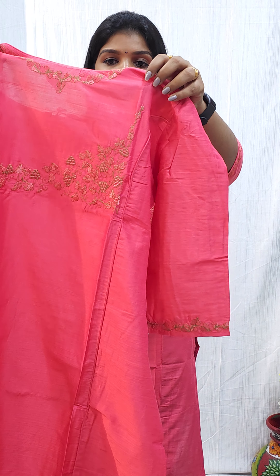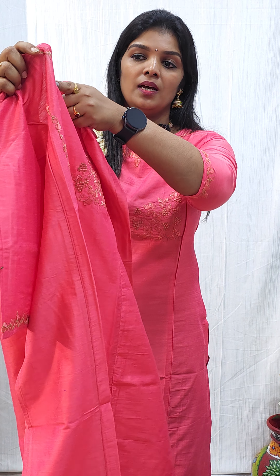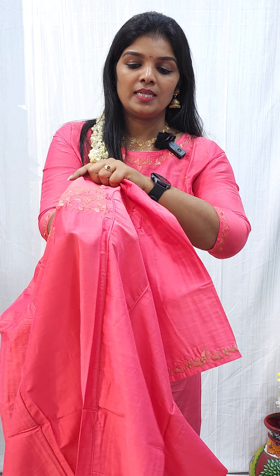I am going to show you a collection of M Brody Kurtis. There are two patterns that I am going to show you. If you want to book, go to www.ilandardesigns.com.